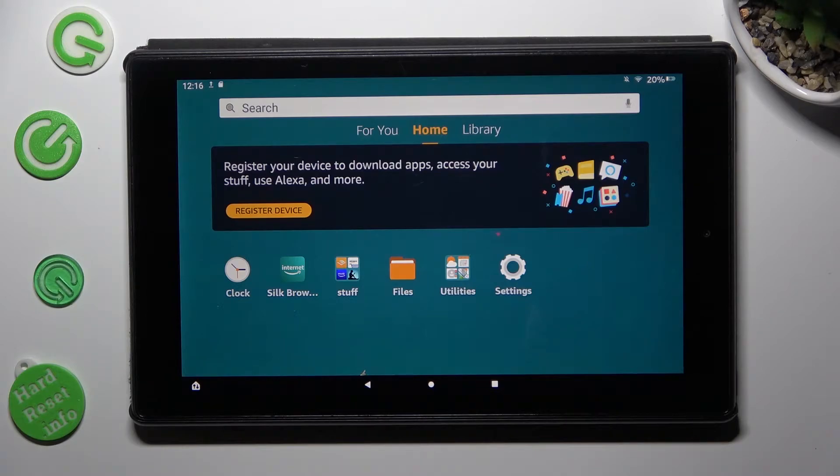Hi, in front of me is Amazon Fire HD 10 and today I would like to show you how you can connect it using Bluetooth.